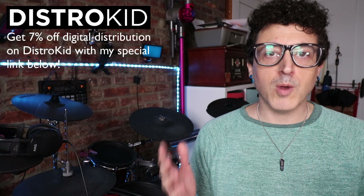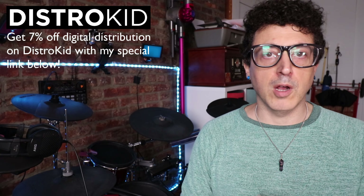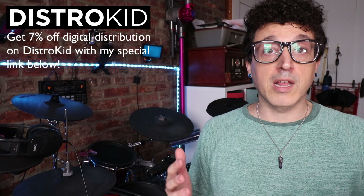Hey YouTube, it's Justin aka DemonicSweaters here with another electronic drum video. Today we're going to be talking about recording electronic drums and more specifically recording the Roland TD-17 drum module.